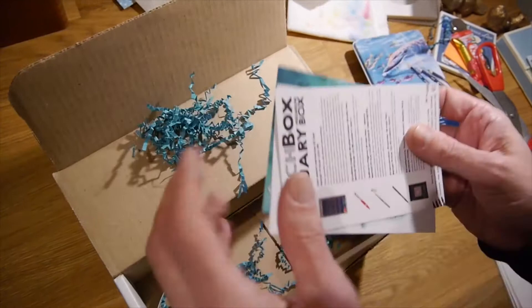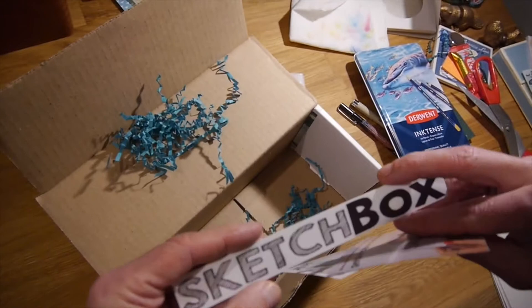We got a whole bunch — we got a sticker in case we want to put Sketchbox on our guitar case, which I might do.